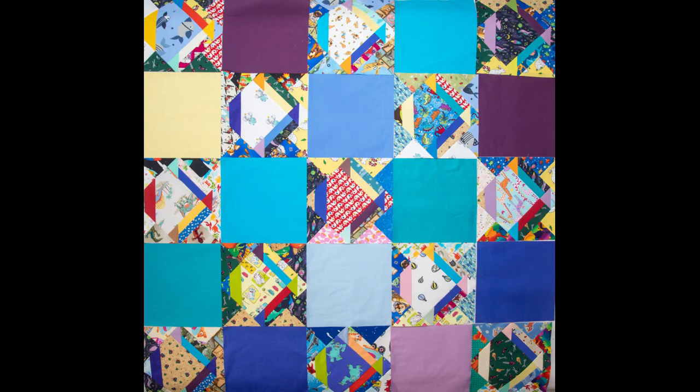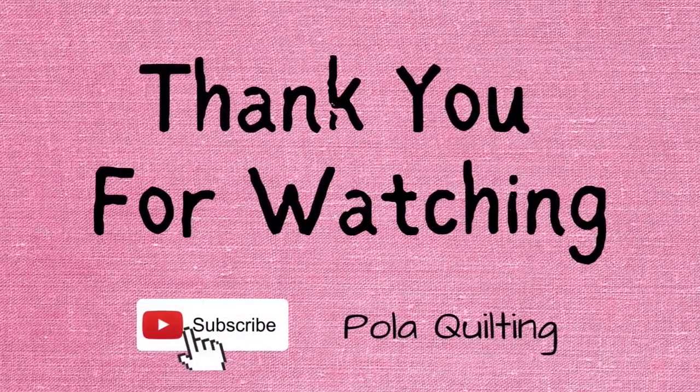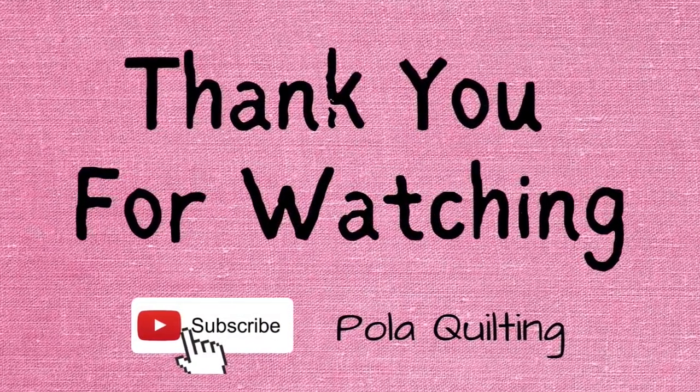I hope you enjoyed this tutorial. If you have any questions, please leave them in the comments below. Thank you for joining and watching, and see you next time!